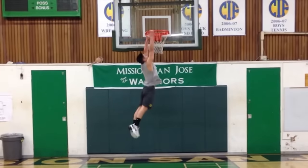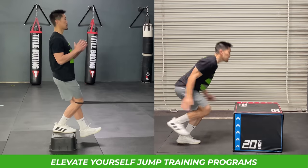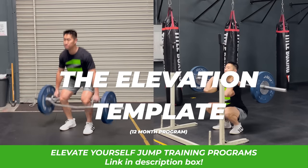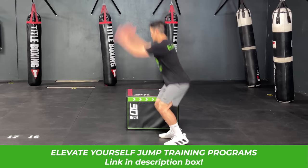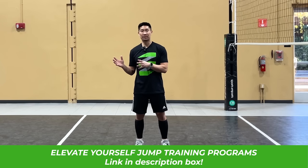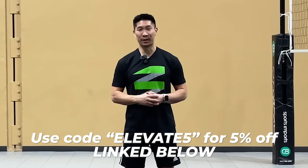If you want to increase your vertical jump and become a more powerful and explosive athlete, use my jump training programs linked below. They provide bodyweight-only jump training you can do at home without any equipment, or my 12-month jump training program that utilizes standard gym equipment, provides weekly workouts, tells you exactly what to do and when to do it. It also comes with a mobile training app and over 100 exercise tutorial videos. Use my discount code and link in the description box to get 5% off all of my jump training programs.